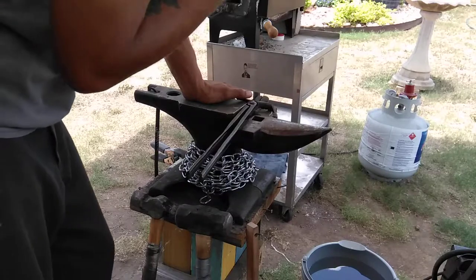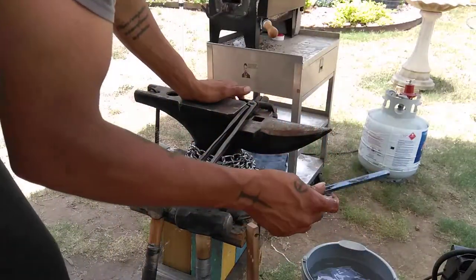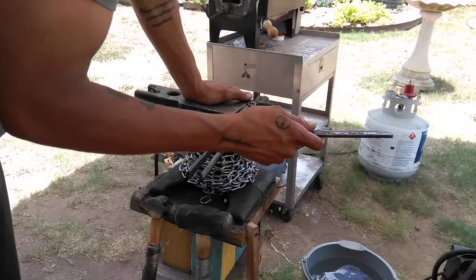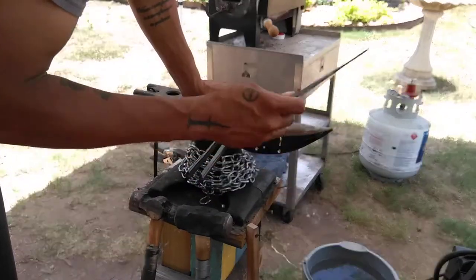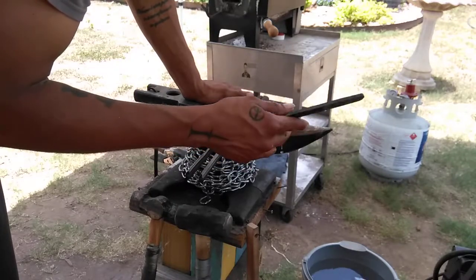A buddy of mine has given me some spring steel — leaf spring rather — that I've made a few knives out of. This is the Japanese style boning knife I'm working on right now, the Wanusuke, something of that sort.